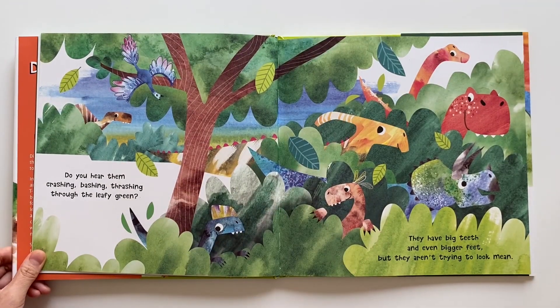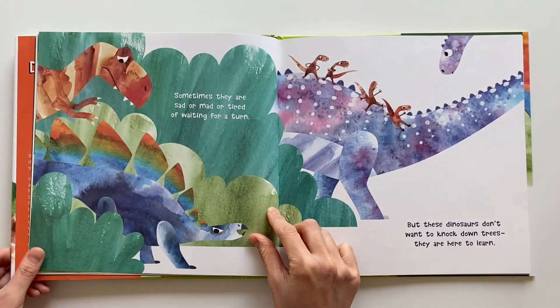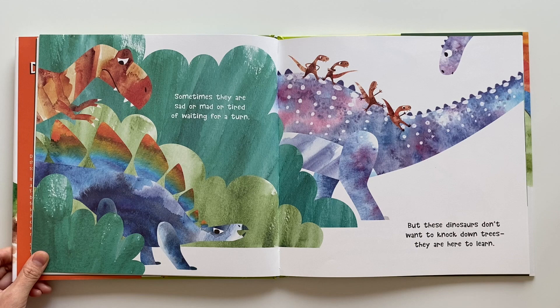Do you hear them crashing, bashing, thrashing through the leafy green? They have big teeth and even bigger feet, but they aren't trying to look mean. Sometimes they are sad or mad or tired of waiting for a turn. But these dinosaurs don't want to knock down trees. They are here to learn.